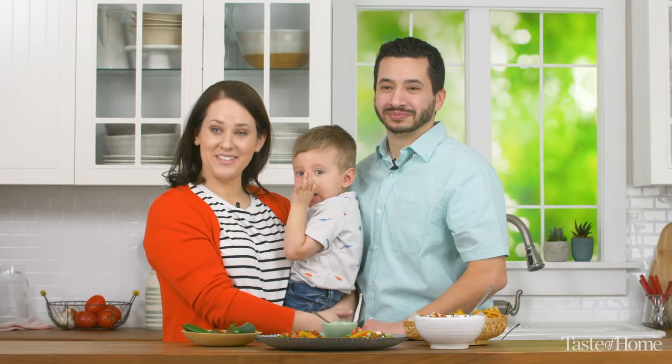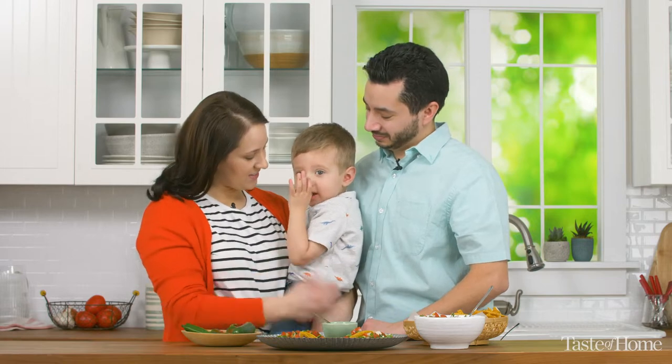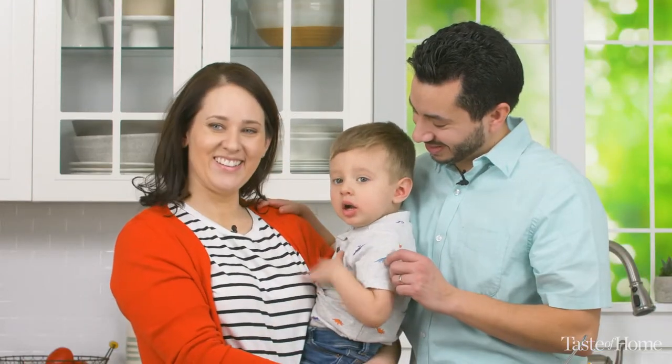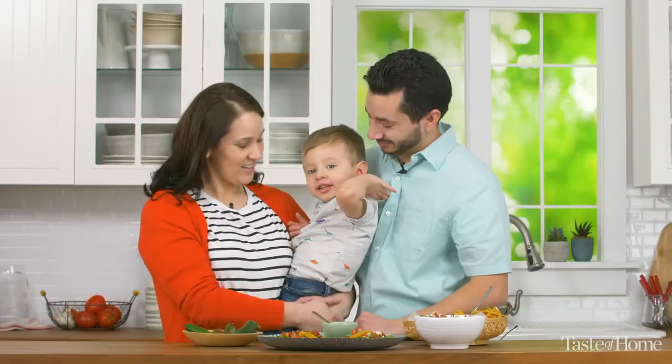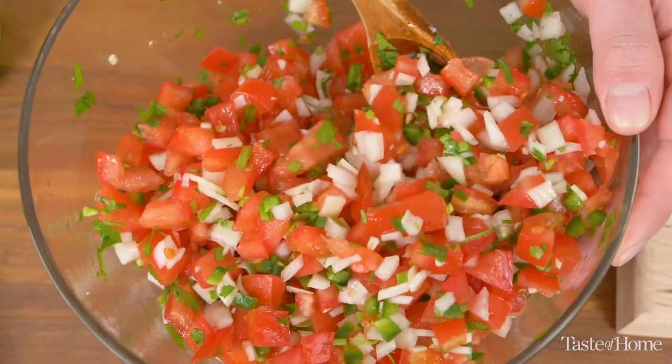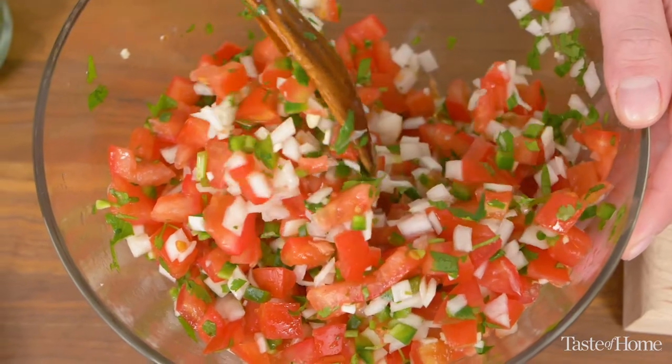Hi, I'm Adan. And I'm Melissa. And this is Elias. Can you say hi? Hello. And we're the Francos. And today we're going to be talking to you about our favorite Pico de Gallo recipe.